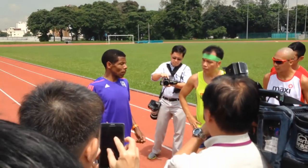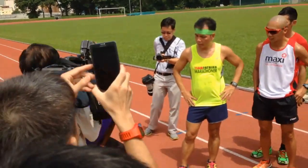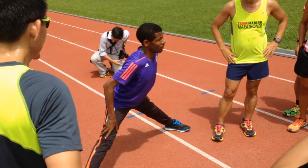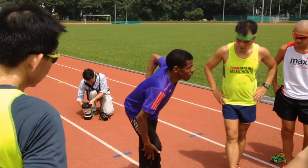Just immediately — before they start the training, they start this stretching like this. That's not good. That one must be after the training. But before the training, it's easy stretching.